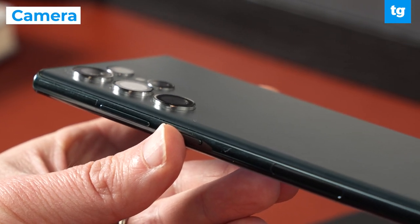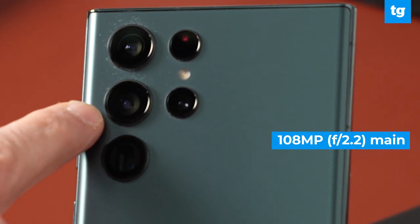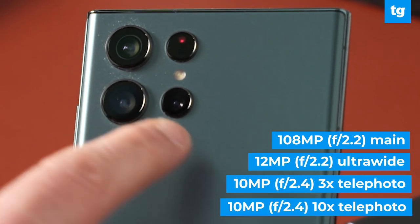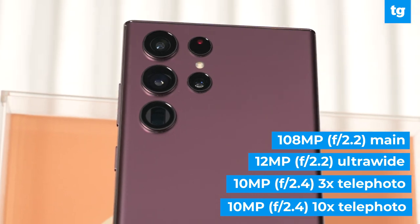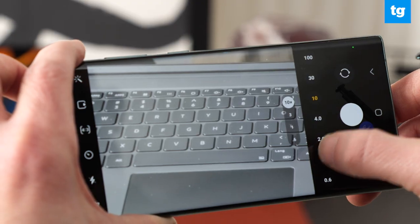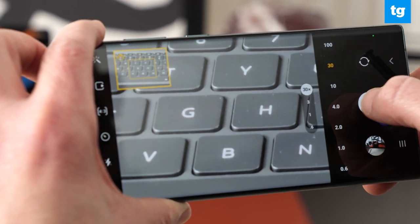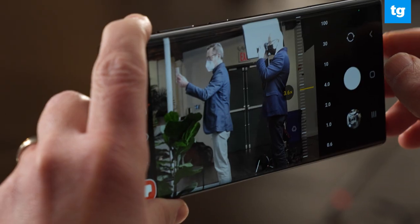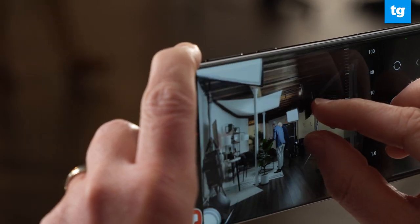The Galaxy S22 Ultra's camera system offers some serious upgrades. As with the S21 Ultra, you get four main rear sensors: a 108MP wide camera, 12MP ultra wide, and dual telephoto lenses with up to 10x optical zoom and 100x space zoom. But the main sensor is now 23% larger, and adaptive pixel technology is used to give you brighter looking results without having to engage night mode. The zoom shots look sharper — I could make out individual keys on a keyboard from across the room. Advanced auto framing can detect up to 10 subjects and optimize focus and zoom angle.